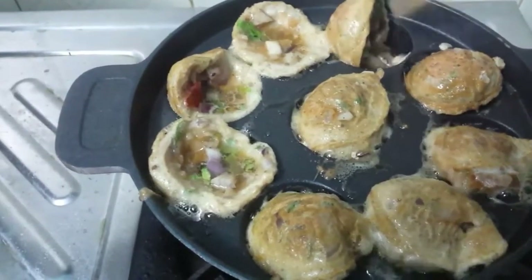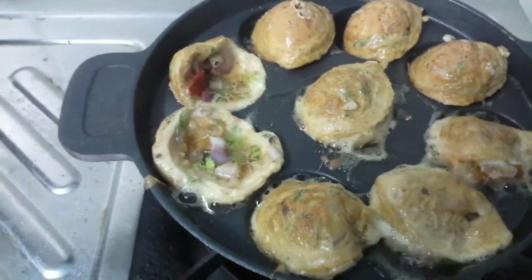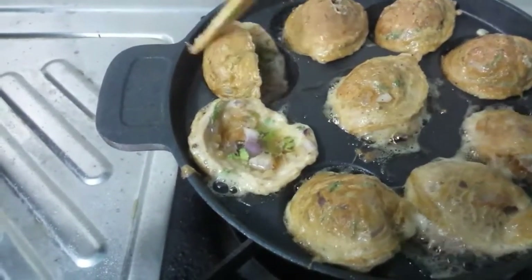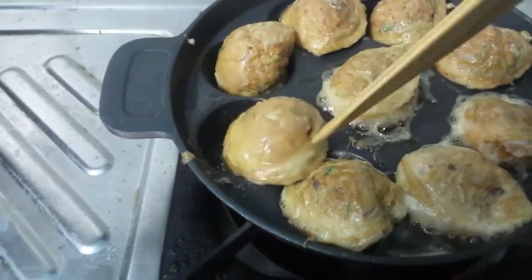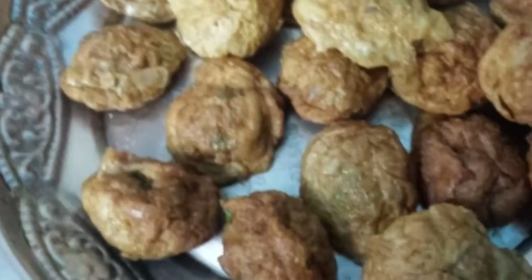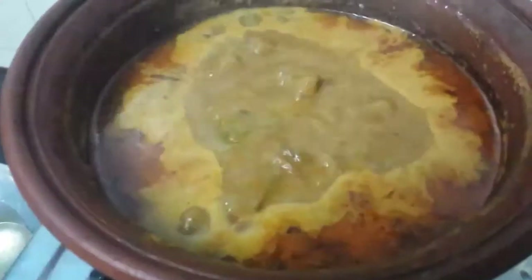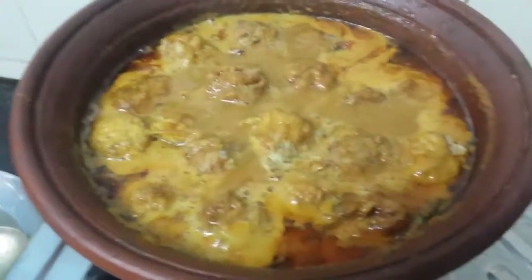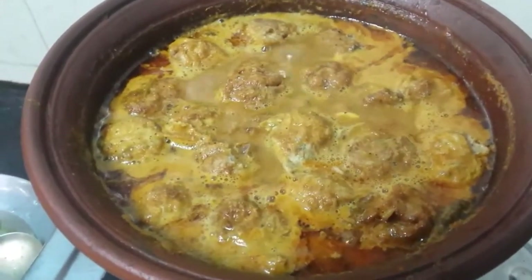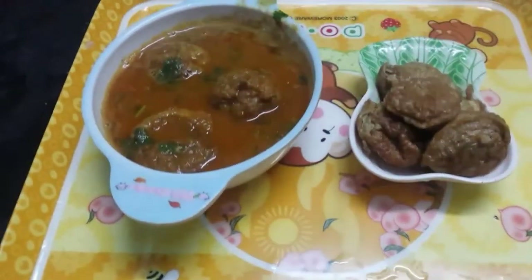I am going to add 3 sets of egg colas. After 10 minutes, the kolam is ready.